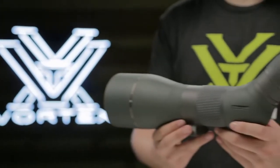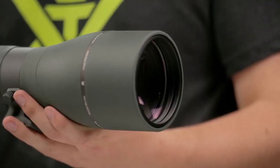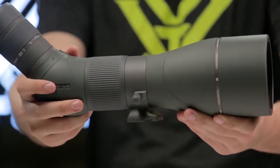This is the Razer HD Spotting Scope. High-end optical technology, precision craftsmanship, and ultra-sleek functionality make the Razer HD one of the finest spotting scopes on the market.